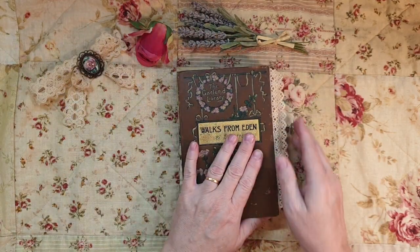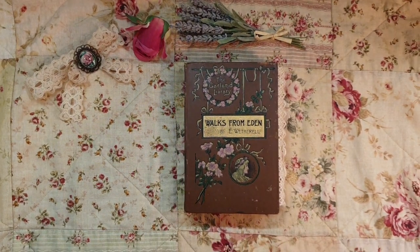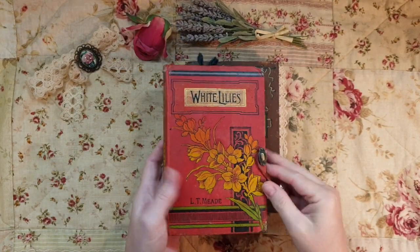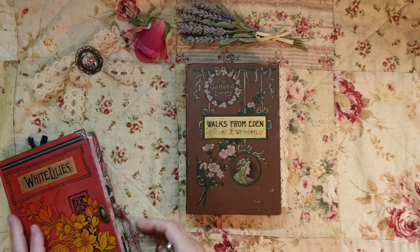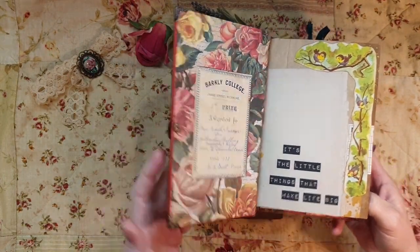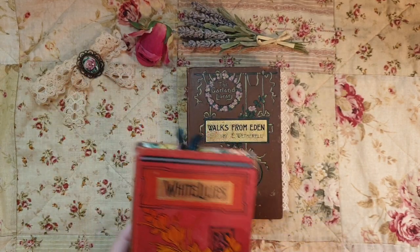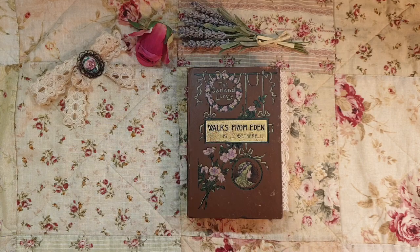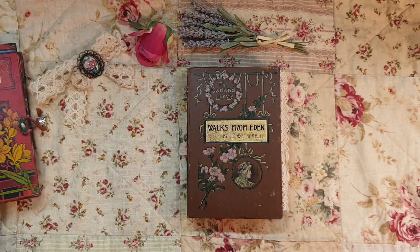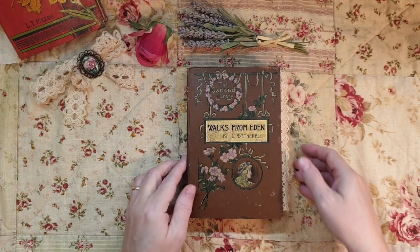This book is quite old. It's very similar in age to my personal journal which is White Lilies, which has the date 1901 on it. But I think this one is even older - I'd say probably late 1800s, something like that.